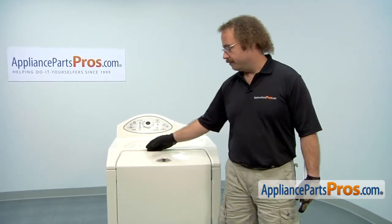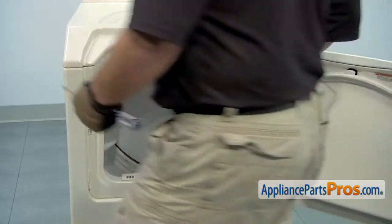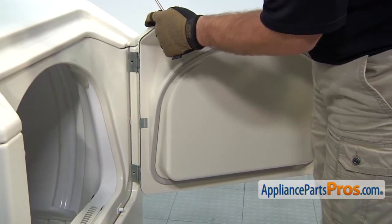First thing we have to do is open up the door so we can take it off the dryer. We're going to use our Phillips screwdriver and remove the screws that hold the hinges on. Now that we have the screws out, we can lift the door out and set it aside.